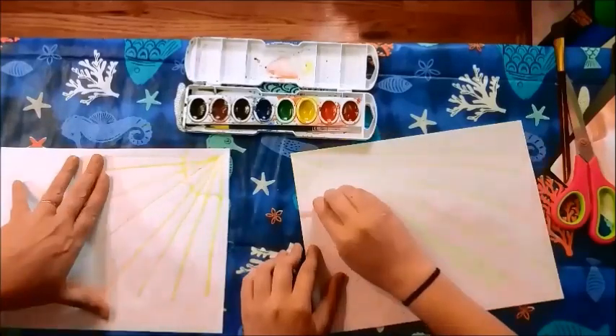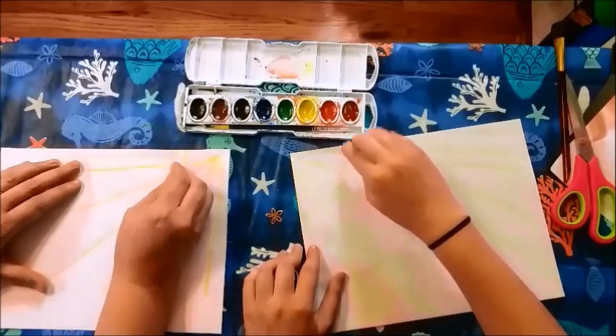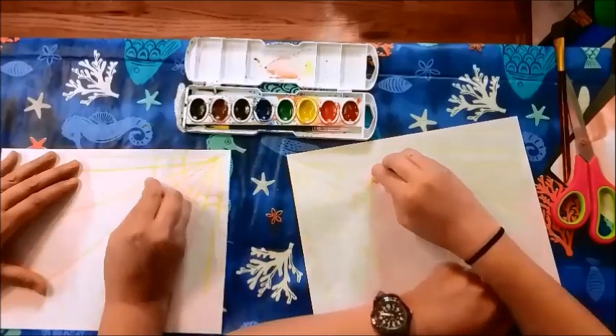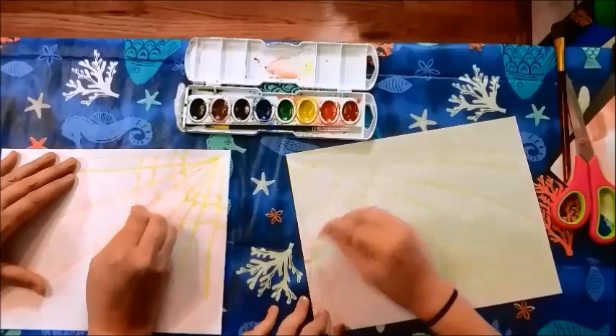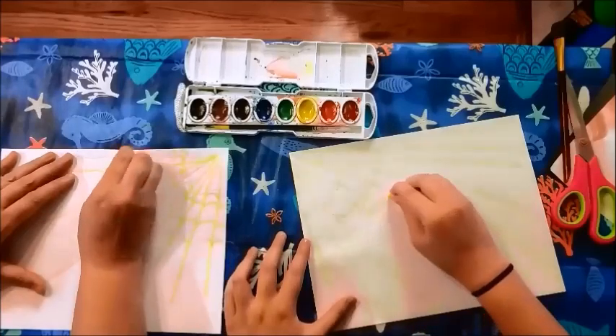Just like this. Once we figure out how to do this, we're going to fast forward. Curved towards the center, and you can do them as close or as far from each other. It's a radial pattern, actually.